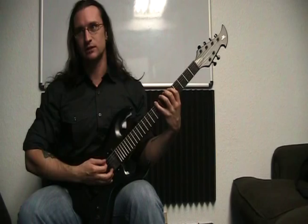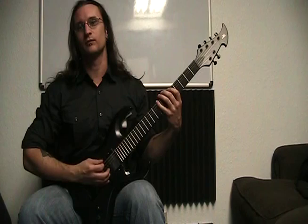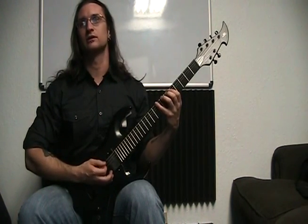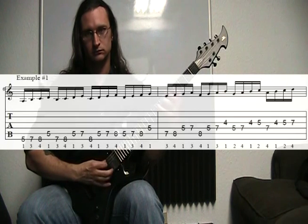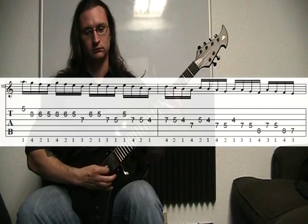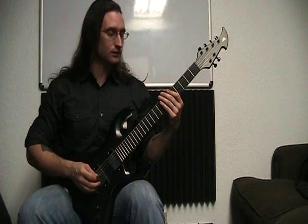Also, with this minor scale shape here, I did four-note coils, which is going up four notes at a time: one, two, three, four. Then you start on the second note in and go up four, then the third note in, and just go all the way up and back down. And three-note coils — same idea, just going up three notes at a time.